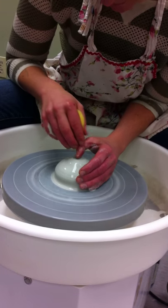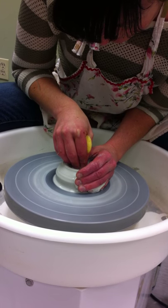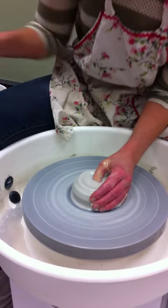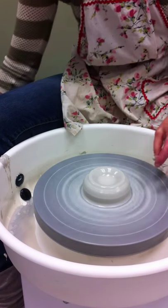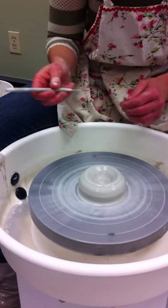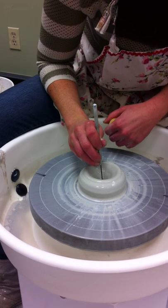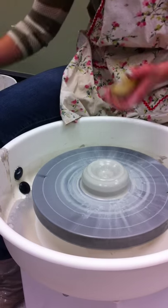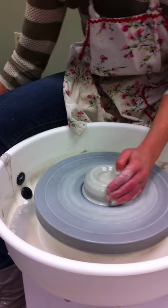Now I'm going to open with my left thumb — push down. And remember to check for you guys, make sure that you check. So like a centimeter, or even more if you want a higher foot.